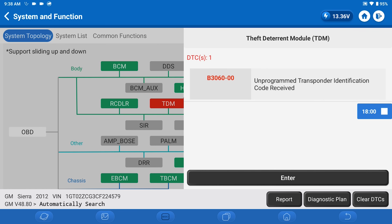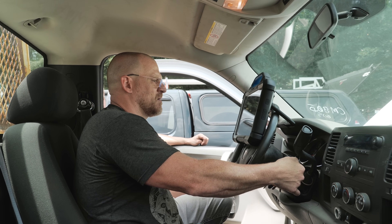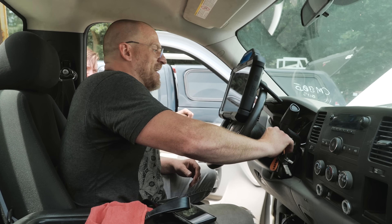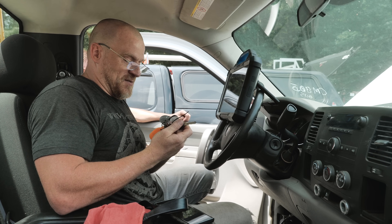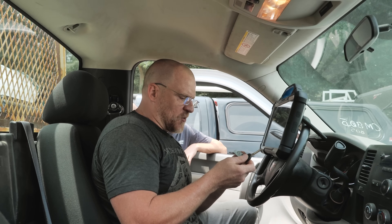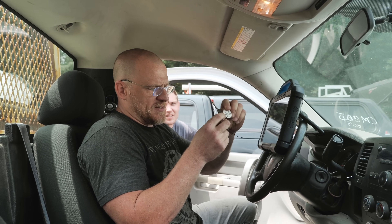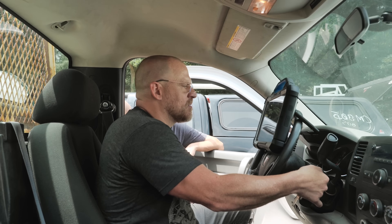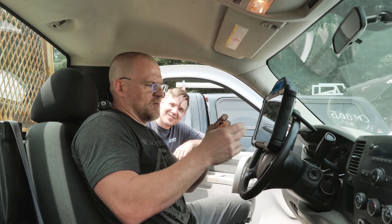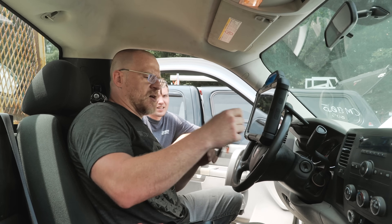Unprogrammed transponder identification code received — that could be an issue. There are three — oh, four different keys here and they all turn it. Some are aftermarket ones. One key works, three of them don't. Hey — it runs! We're done. You'd think the ECM would have told me that. The key with the little white tab — that one works. And now they're all working. I don't know if it was a code clear that I needed to do — I'm not sure.